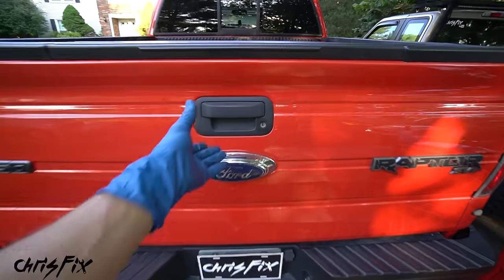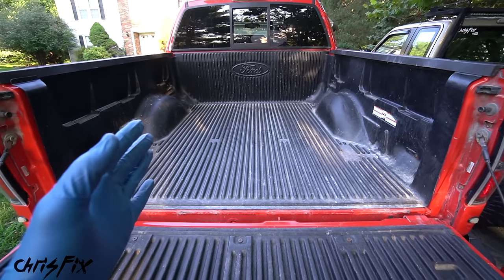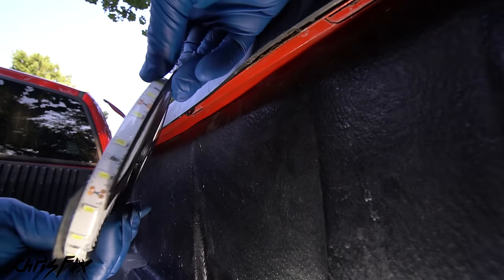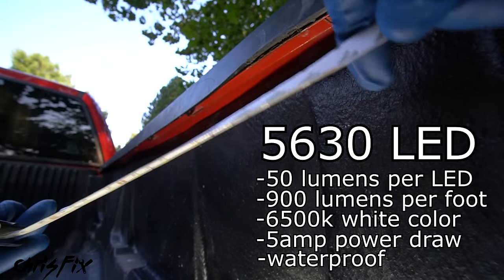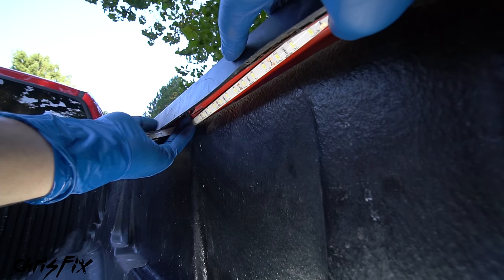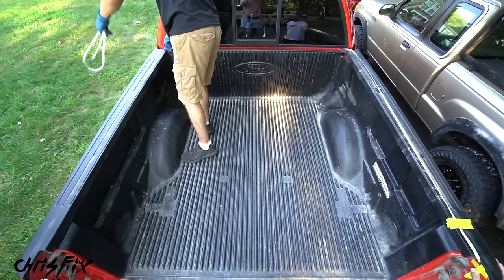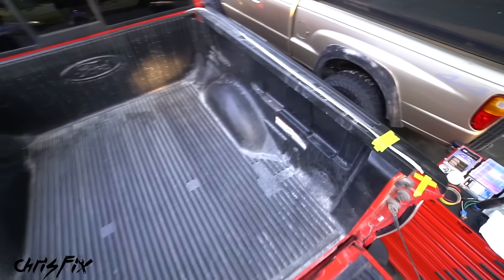The first thing we need to do is figure out where we're going to install the bed lights. I spoke with the owner Jacob and he asked me to do a clean install — an install where you can't even tell there's aftermarket lights. So the idea is to hide the LED lights underneath the bed rails. We'll be using a ribbon LED — a 5630 LED, so it's very bright, white color, with double-sided tape on the back. We lay out the full 16 feet of LED lights and we have just enough to make it around this wide five-and-a-half-foot bed.